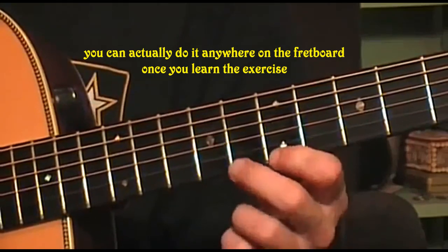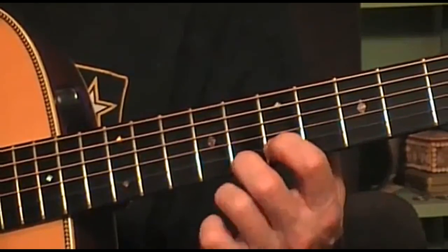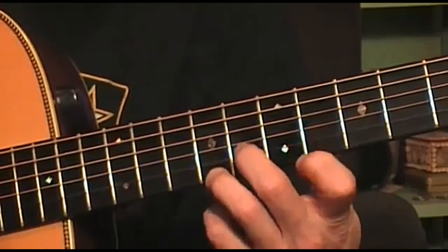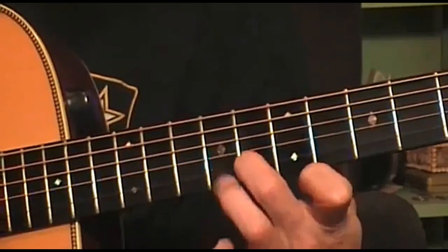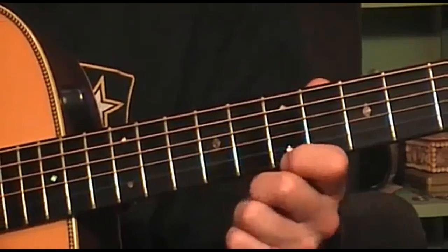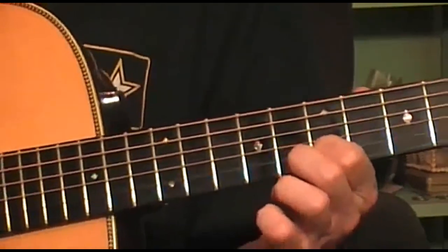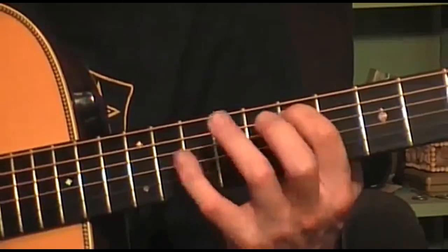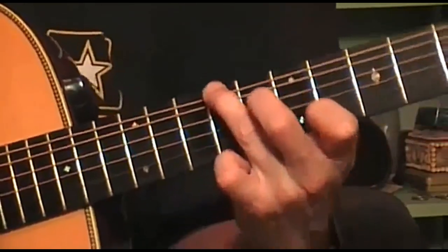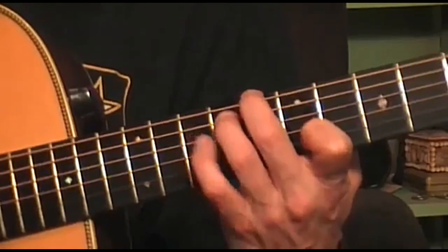It starts at the first string at the seventh fret, walks up to the eighth, then the second string on the seventh fret, then the first string to the ninth fret, and the second string to the eighth. Then the third string on the seventh fret. I'm coming up on the ninth fret here with the sixth string, and it goes back to the eighth fret, and starts backwards the whole thing we just played.